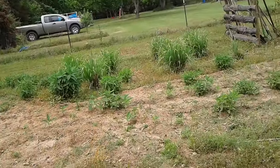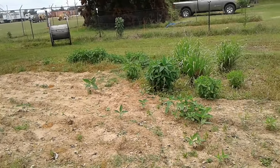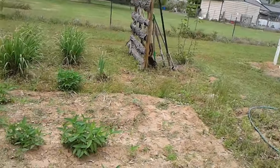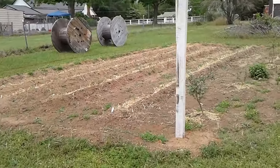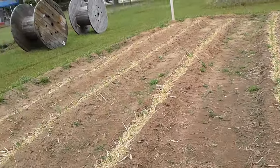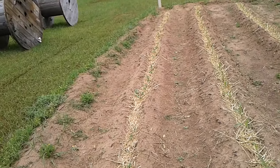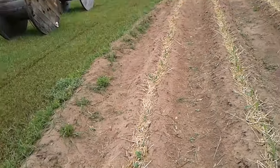Lemongrass. The sunchokes - the sunchokes are the Helianthus tuberosus. It's in the sunflower family; it's got an edible tuber. And a fig tree over there. The corn is coming up good. And the sugar snaps here - I didn't get them in very early; I don't know how they'll do, but we'll see.